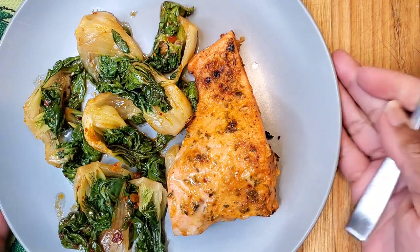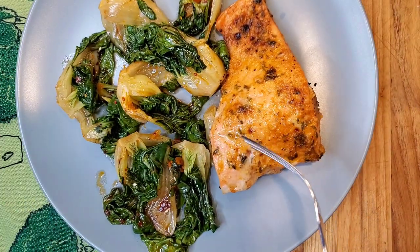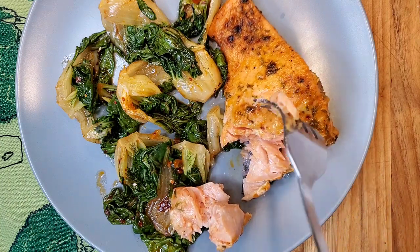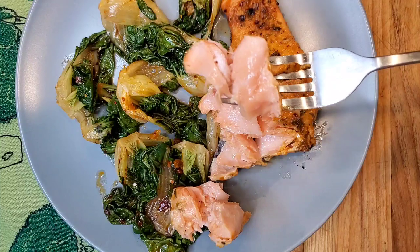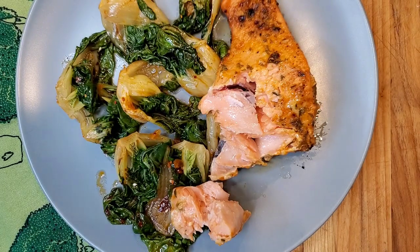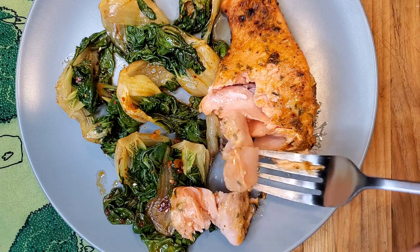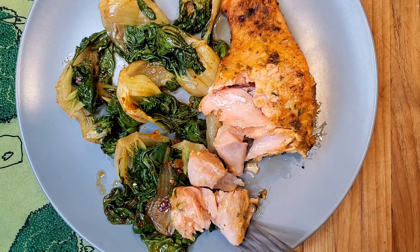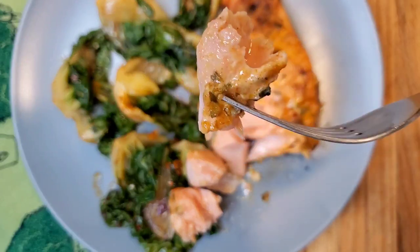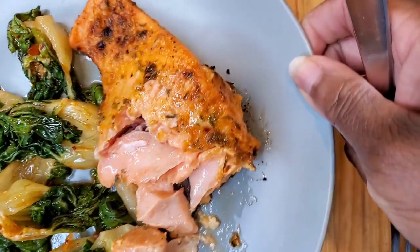Look at the beautiful color of this plump salmon. I love that finish you get when you put it under the broiler — chef's kiss, absolutely perfect. And look — perfectly cooked salmon. If you want your salmon more well done, cook it a little bit longer; however you like to eat your salmon is how you cook your salmon. It's so moist, and you can see all of the seasoning stayed in place — did not run off onto the pan.